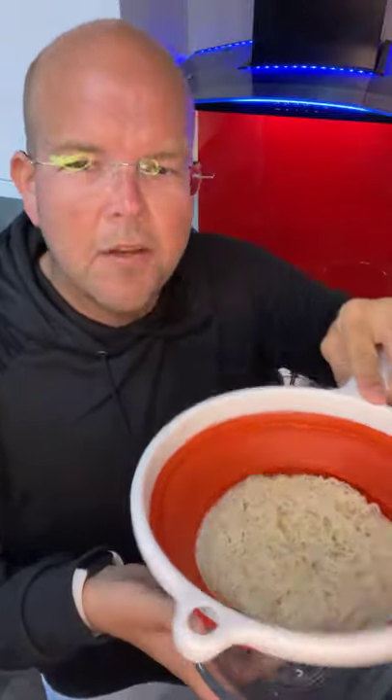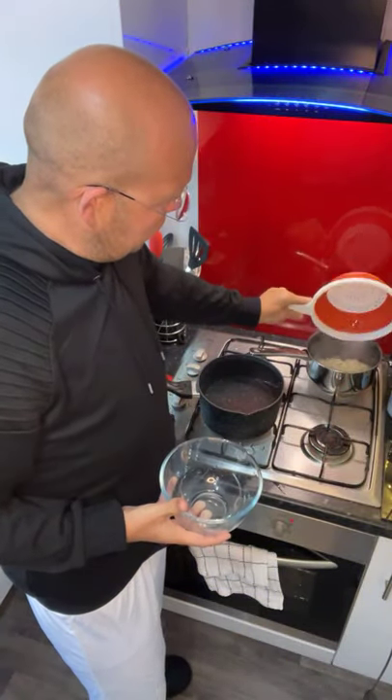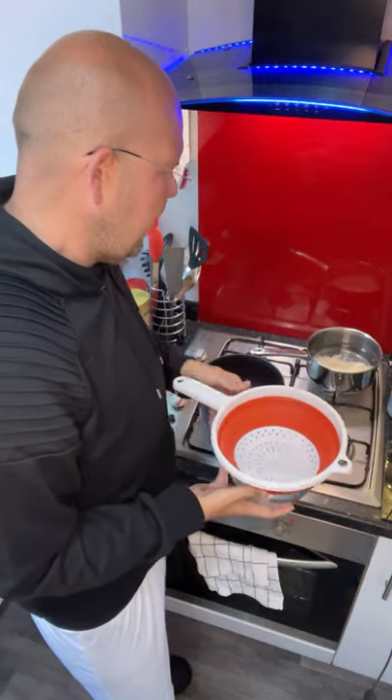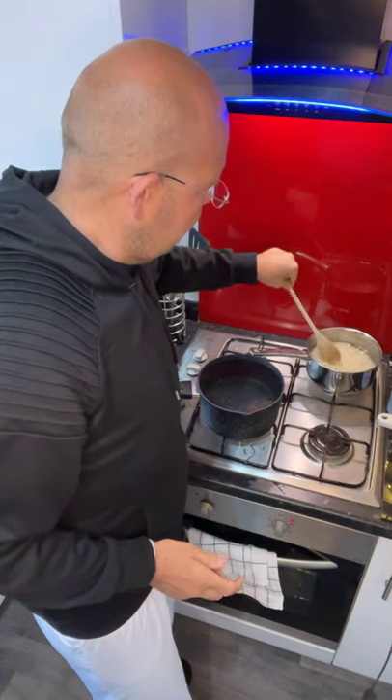To cook them it says put them in a microwave for one minute, but as you know I'm not a big fan of microwaves - it just kills all the nutrients - so let's boil for two minutes instead. That's in my boiling pan and I'll just give that a quick stir.